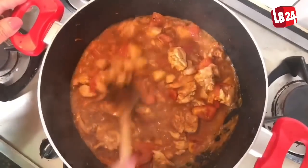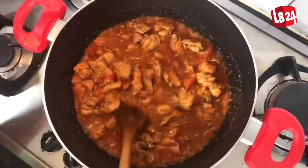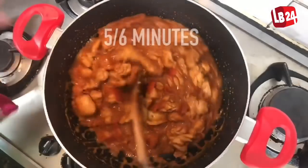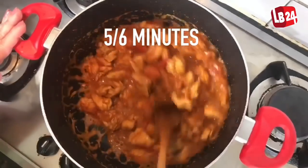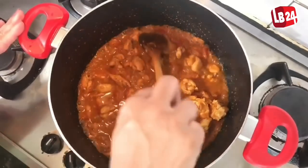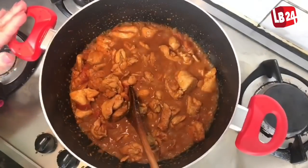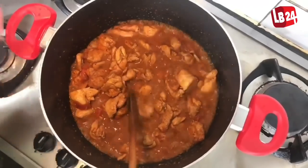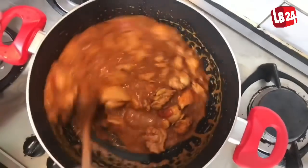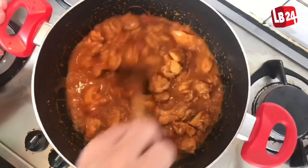Now you can see the tomatoes have gone soft. We need to turn the gas up a little higher to get all the gravy dry quickly — this will take about another 5-6 minutes on high heat. We're going to stir and make sure all the tomatoes are soft and the water gets dry. Then we're going to add the remaining ingredients: the yogurt and the dry fenugreek.